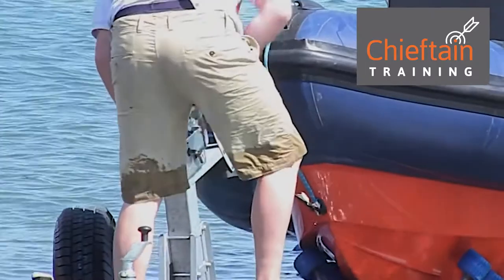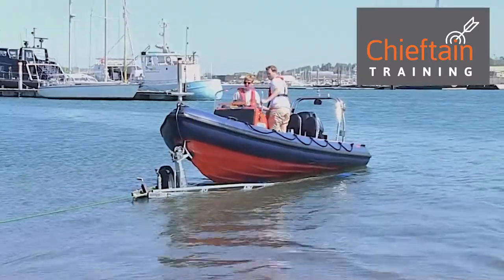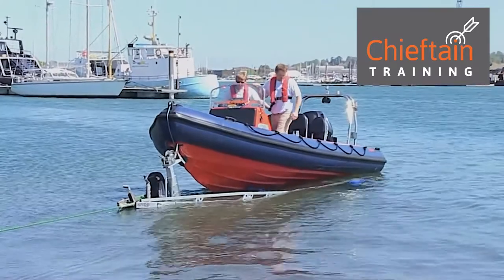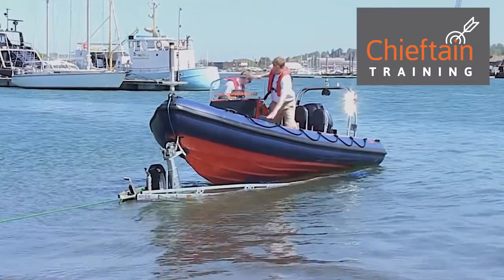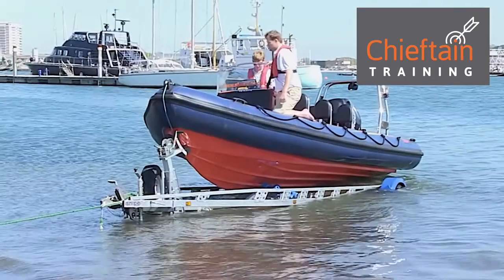The nice thing about these roller trailers is that it's very easy to winch on. At this point the driver will have just killed the engine and may even have raised the engine. Once the crew have secured the bow of the boat, we then use the vehicle to pull the boat out of the water.